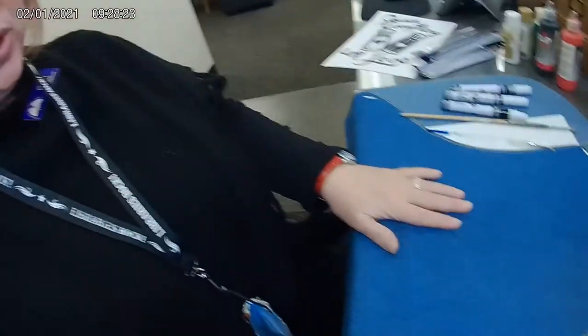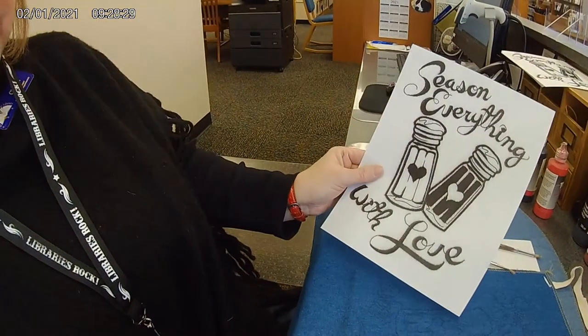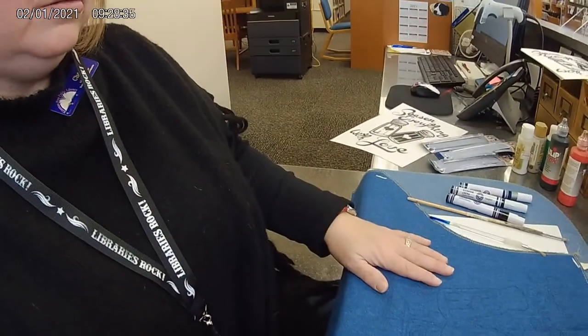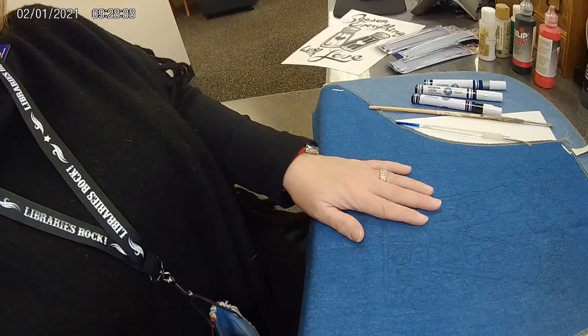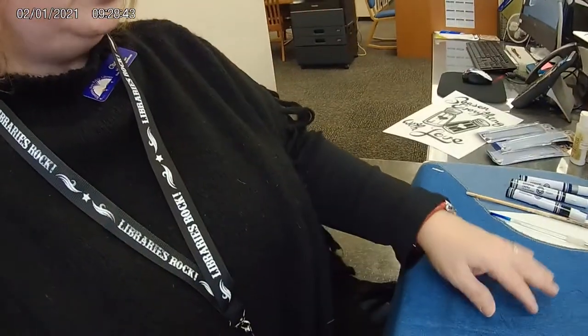Hi everyone, it's Miss Cheryl. This month's project is we're going to paint an apron. The picture is 'Every Season, Everything with Love' — it's part of our winter reading theme, 'A Savory Story,' which is about cooking. We're going to do an apron and you're going to have a choice between a jean apron or a canvas apron, so those will be your two choices. If you have a specific choice or color that you want, you're going to want to come in early.